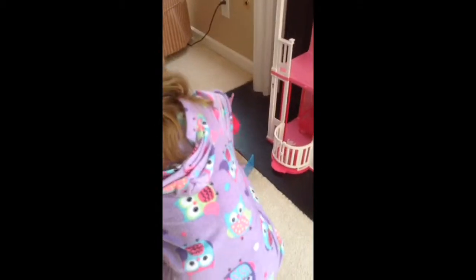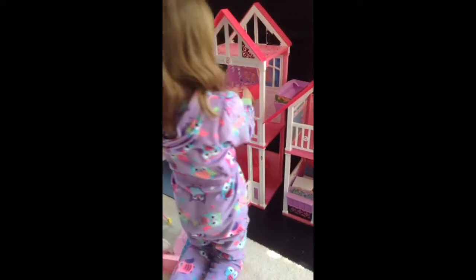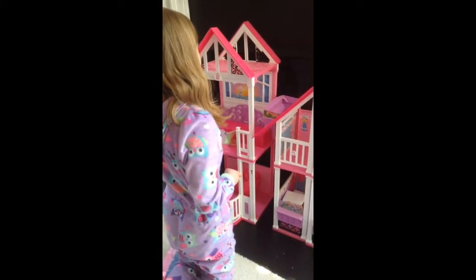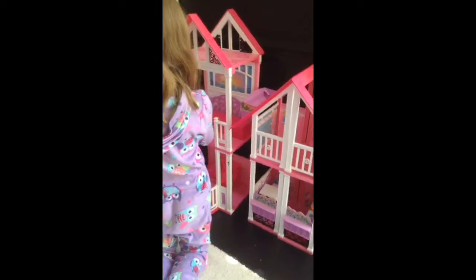So now we are into the upstairs part. I have the bed. Most of the stuff that I'm putting in here came with the dollhouse. Then the TV would be right here.